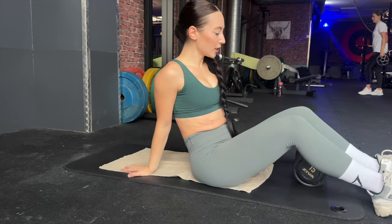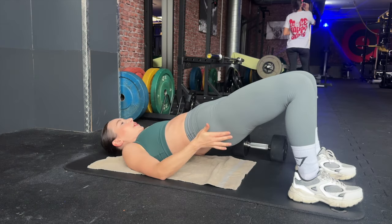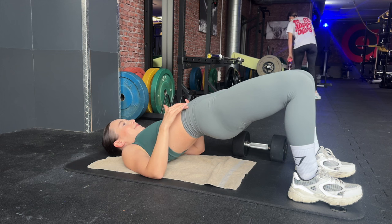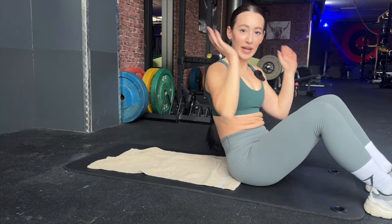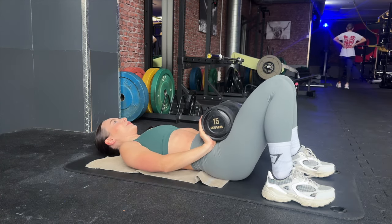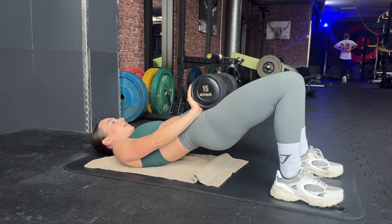If you don't have a bench, you can also do glute bridges on the floor. Go up, squeeze your glutes, and do not overarch — you don't have to go any higher, because it's going to hurt your lower back. You can do this with a resistance band especially in the beginning to get used to the movement, or hold a dumbbell. I like to hold it slightly off the hip bone so it doesn't hurt.